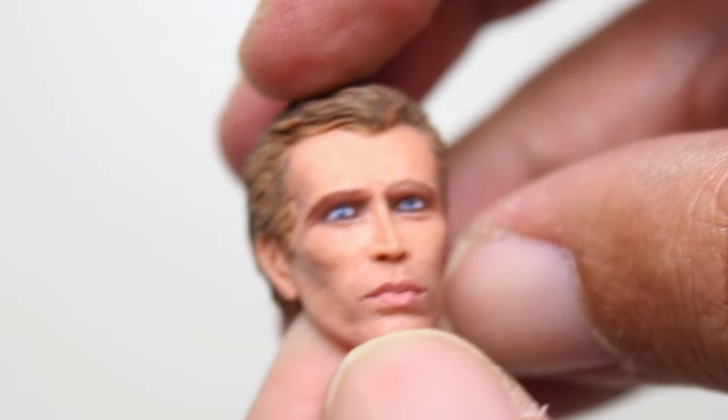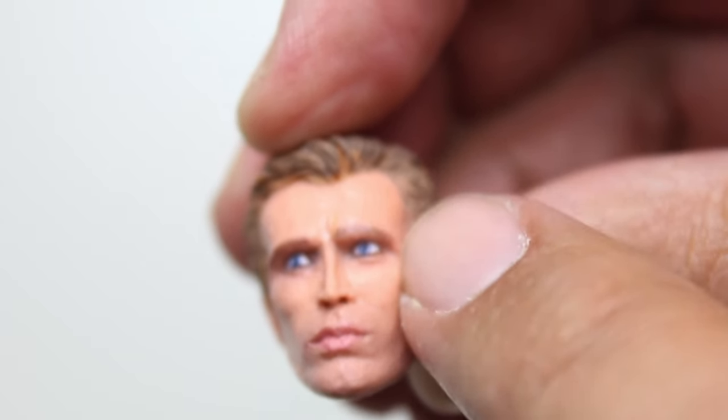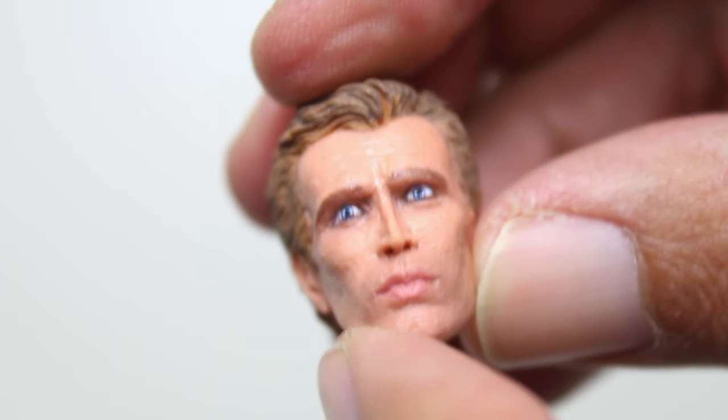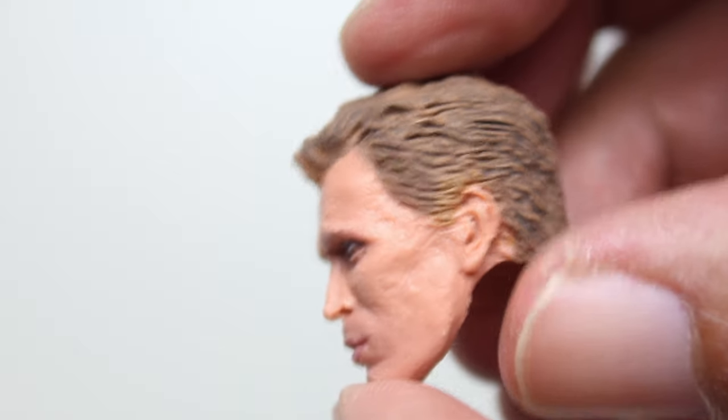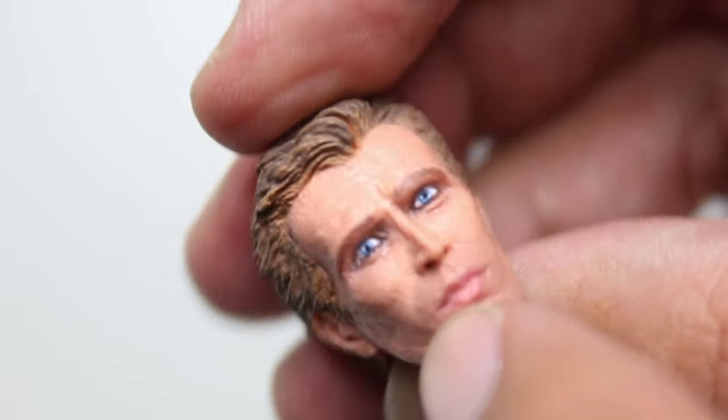Now while we're on this subject, I'll show you these two alternate heads. This one is pretty intense in its severity — one eye looking up and one eye looking more straightforward. He's a little cross-eyed, but I won't really be displaying it with this head anyway, so I don't care. But again, good job with the cheekbones, the lips, the hair looks pretty good. I prefer him with the helmet.